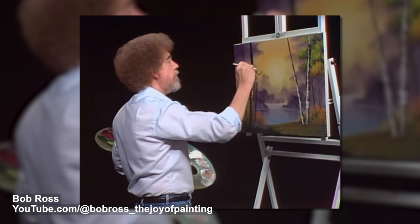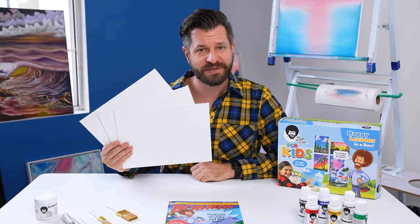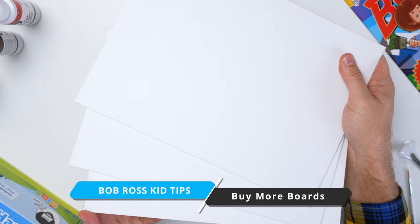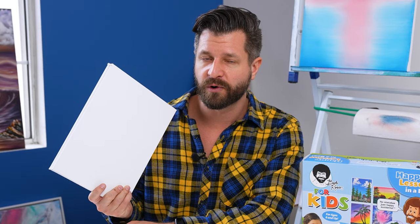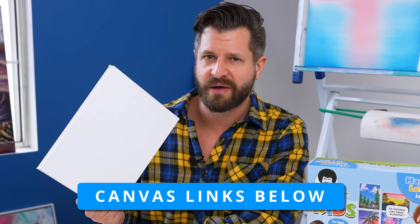This kit is super dope and comes with five awesome tutorials, but it only comes with three canvas boards. I really recommend getting yourself some extra canvas boards to do the remaining two tutorials, or if you want to experiment and go beyond. I'll put links in the video description. Canvas boards are extremely affordable — just about a dollar per board depending on size, or sometimes even less.